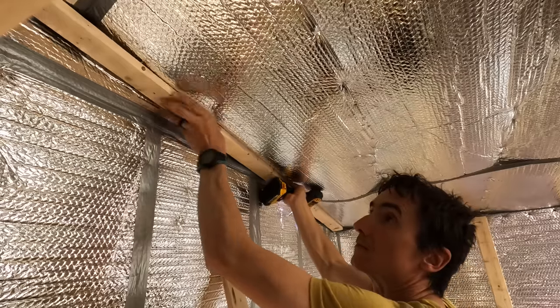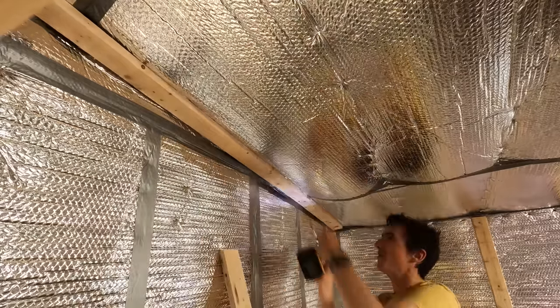As much as I like that silver spaceship look, I do plan to side the interior with wood, and it's important to create an air gap between your vapor barrier and the siding. So that's what these fairing strips are for.